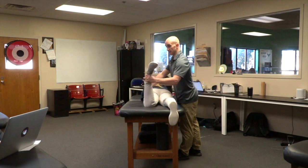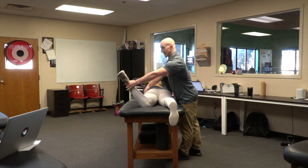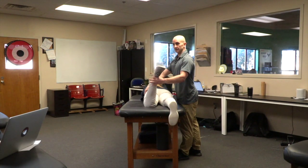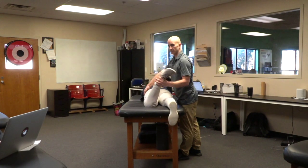If I do a Craig's test and someone has a ton of IR to resting neutral, that person might have anteversion. And if someone comes all the way to neutral in ER, that would be outside of the range as well. You don't change everything, but you're thinking about this person's resting anteversion or retroversion might be part of this equation.